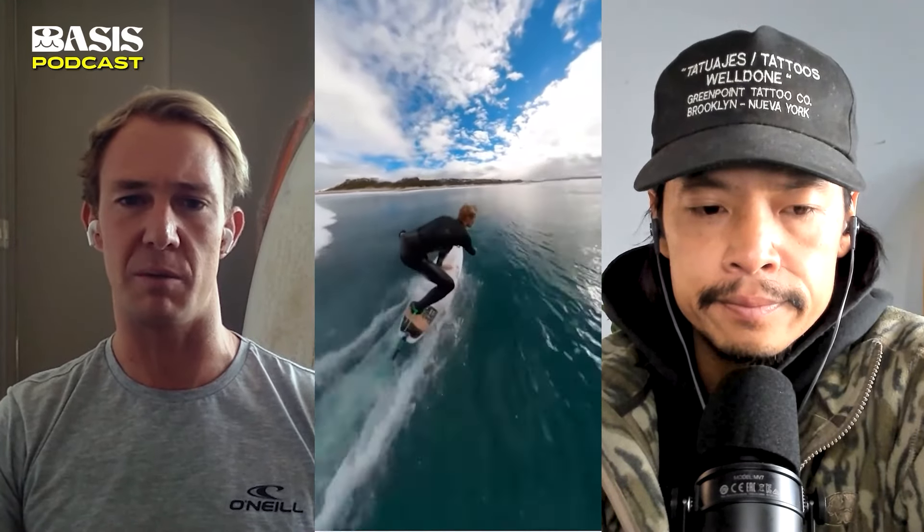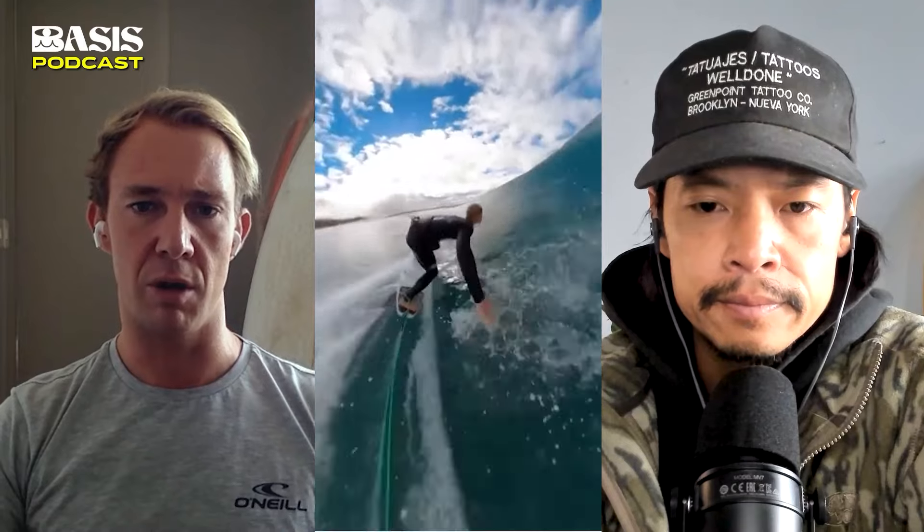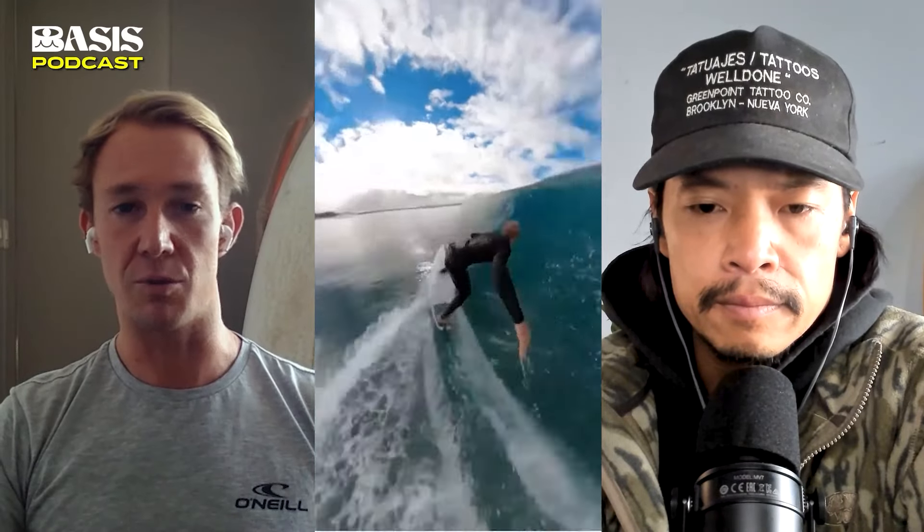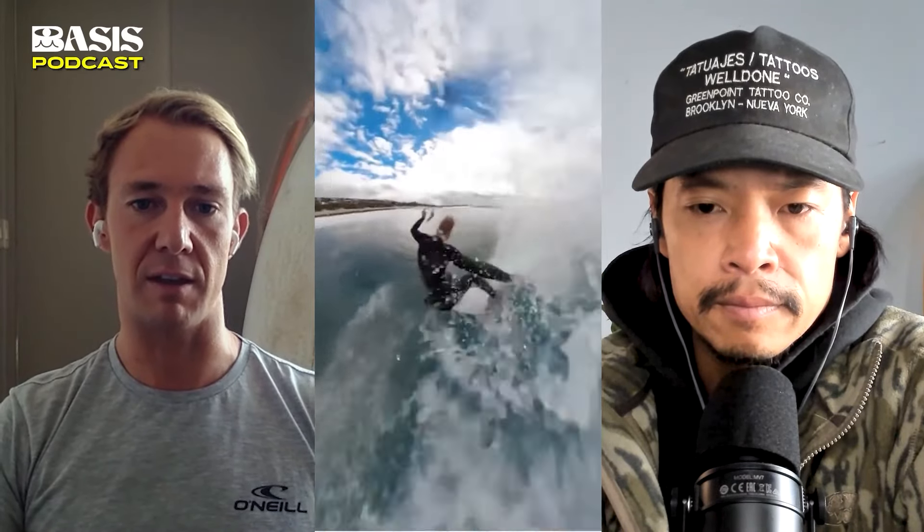Whenever I got a quiver of boards and felt like there was just too much hold at a beach break where it was small and didn't feel like it wanted to go, I'd think — okay, let me try this board at J-Bay. And those would generally be the boards that felt great out there.